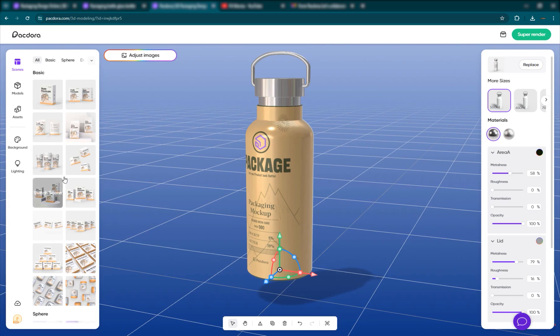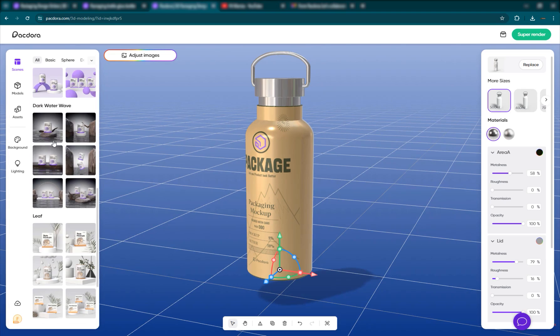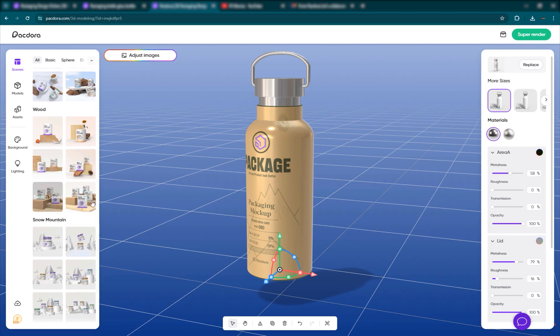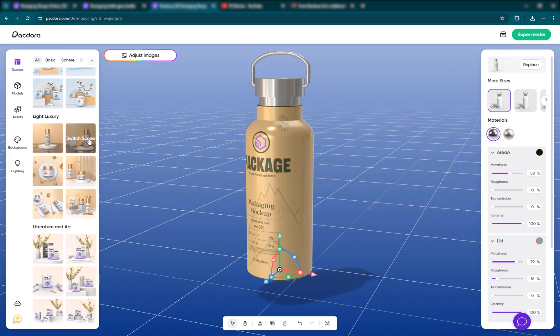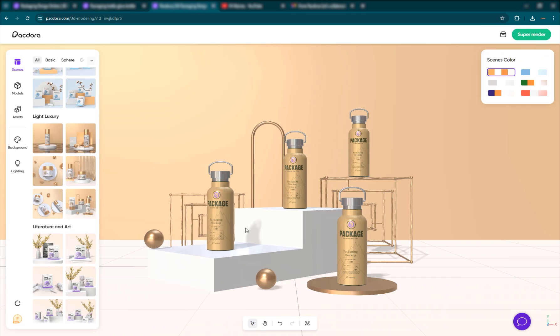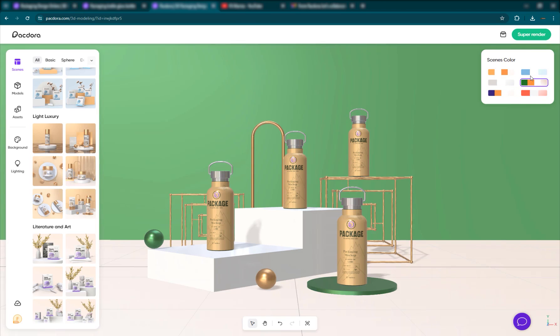The cool thing is you can replicate it into different scenes. Down here you have basic scenes, sphere scenes, water scenes, leaf, nature, wood, space, and everything. For this product and for beauty products, I think these ones are really nice. You can switch the scene — click on it and it'll switch to that scene. Then you can change the color of the background and color combinations.